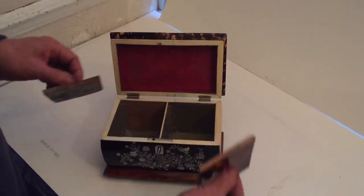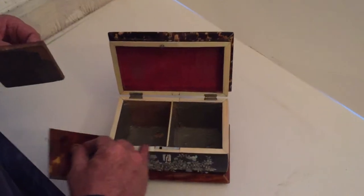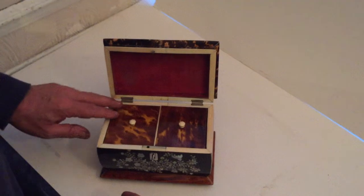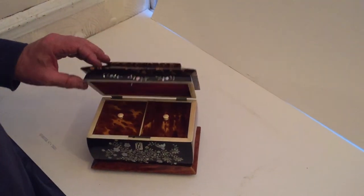Twin lids, original velvet, and then an ivory slip all the way on the inside. A really nice example of a tortoiseshell tea caddy. Thank you very much.